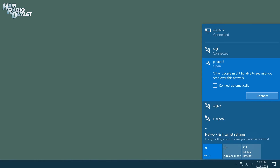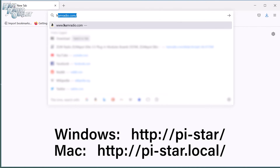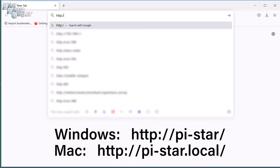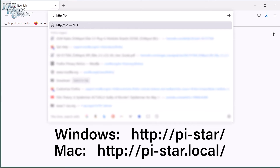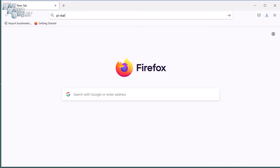On most systems, the web browser will open automatically, but if it doesn't, start your web browser and type in http://pi-star/ and click Enter. Eventually, you'll see the ZoomSpot dashboard and then the configuration window.